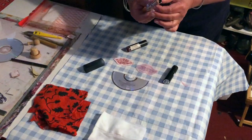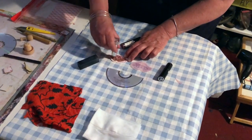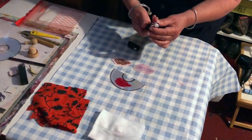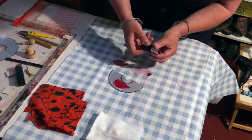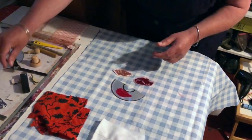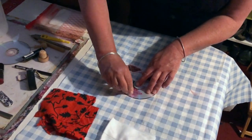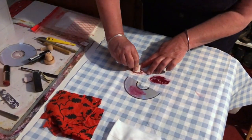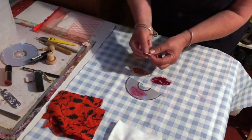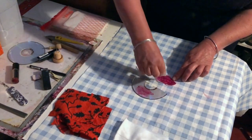Now we're going to ink up using the lipsticks. I've got three slightly different colours and I'm going to push some of the browny lipstick into this one — we're going to use a different one on each plate. Just rub a bit over each one like this, and then I'm going to take these small bits of card to make sure the lipstick goes into all the grooves. We want to push all of the lipstick into the grooves, turning the card over each time to get a clean edge.